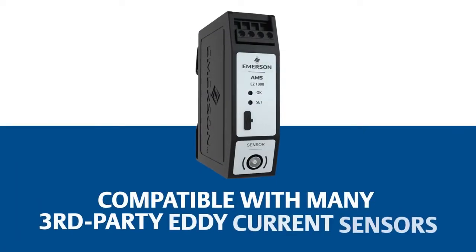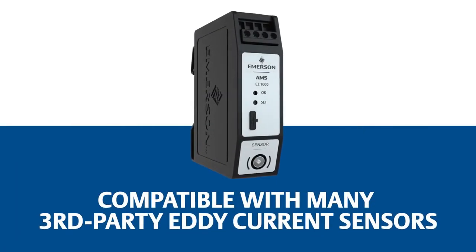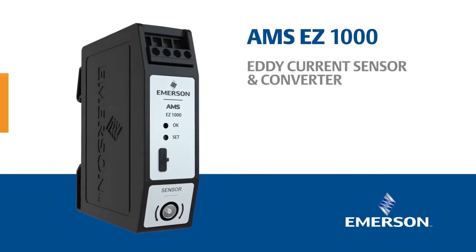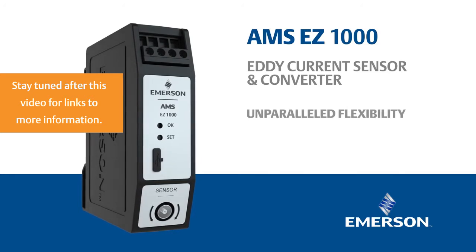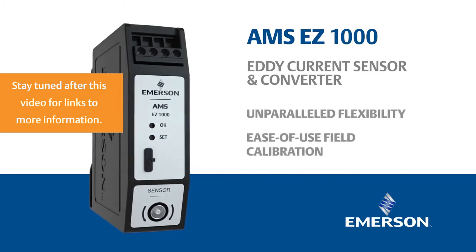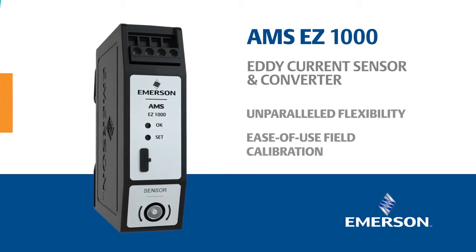The AMS EZ1000 is compatible with many popular third-party EdiCurrent sensors. The AMS EZ1000 EdiCurrent Sensor and Converter: unparalleled flexibility, ease of use field calibration, always have the right part.